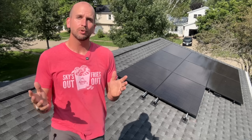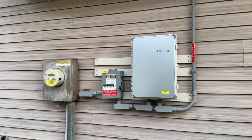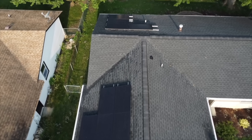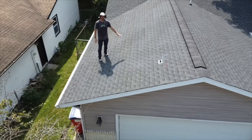Hey guys, it's Scott with Everyday Home Repairs. Today I want to walk you through how to install your own solar array on your home. This one is roof mounted and grid tied, and it will completely offset my monthly power bill. Because I was willing to take it on as a DIY project, I was able to dramatically lower the cost. I'll jump into the full installation so you can see each part of the process, my overall timeline, how long it took, how much it cost, and what I saved.